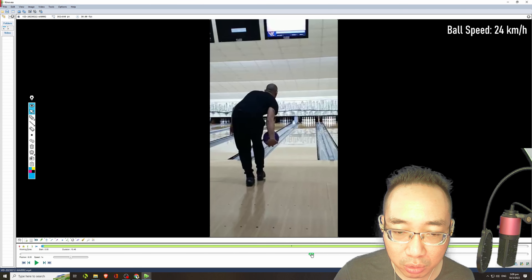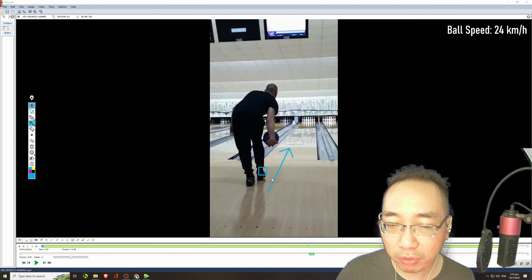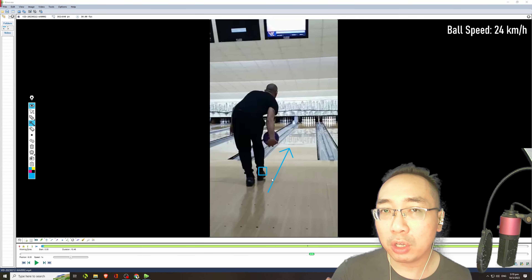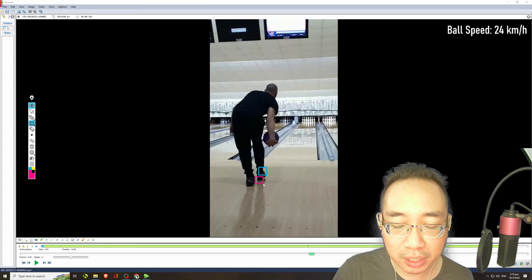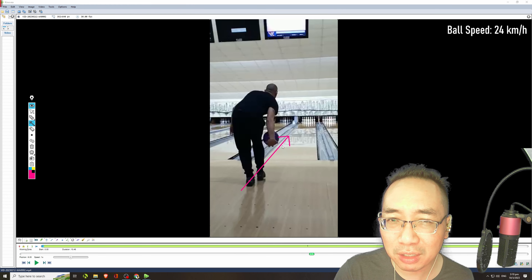What's also a concern is that he is actually landing with his heel on the fourth step. Ideally you want to land with your toe first on your fourth step, so that you have better weight and momentum transfer moving forward. Anyone with a sports background knows that sprinters run on their toes — when you want to accelerate forward, you run on your toes to push forward and generate forward momentum. Landing on your heels puts the brakes on. So he should reverse that and land on his toes on the fourth step for better weight transfer.